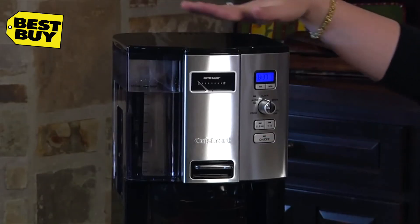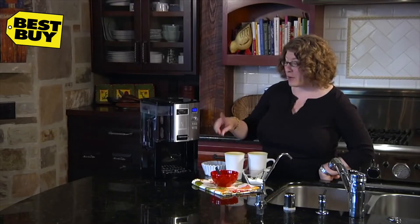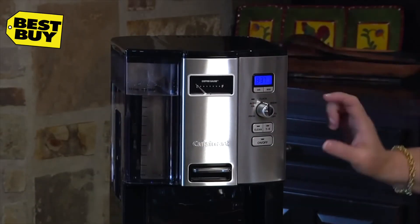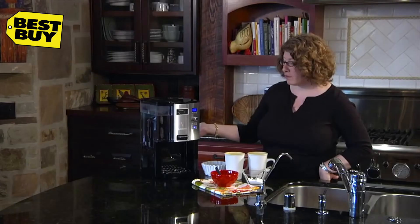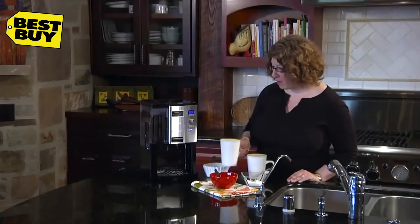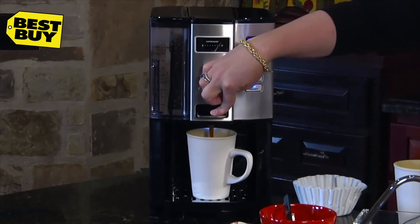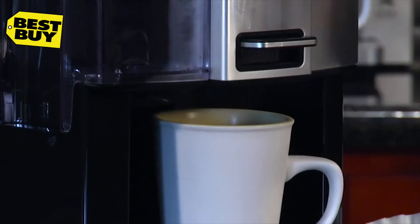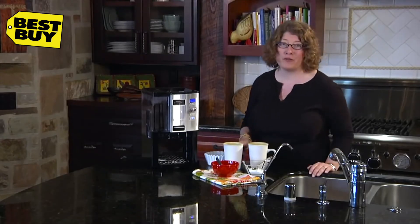Now that we have our water and coffee in, we're going to go ahead and brew. The machine also has a coffee gauge so you can see how much coffee is left in the tank inside. We're going to turn it on, brew, and set start. When it's done, to dispense the coffee, just put your cup on the drip tray, push the little actuator — it lights up inside so you can see how full your cup is as you fill it. Full to the top. It couldn't be easier. Enjoy great coffee with your Coffee on Demand.